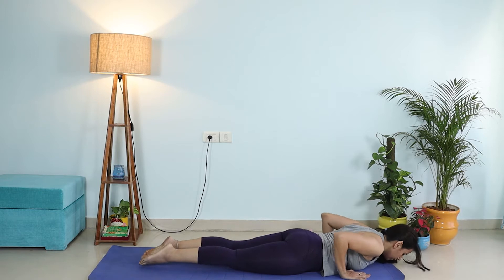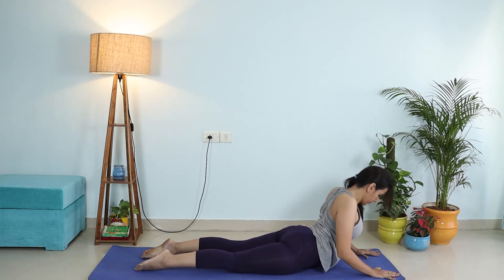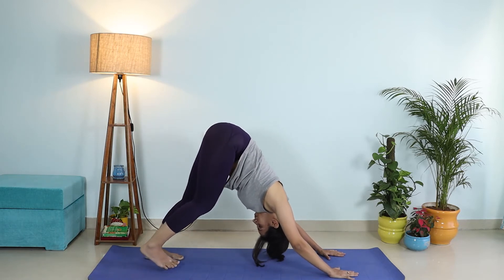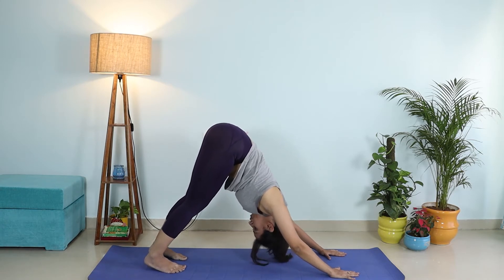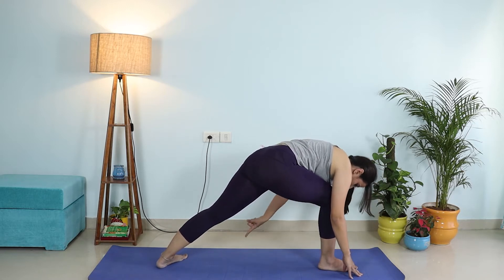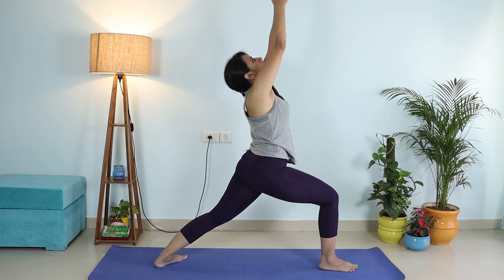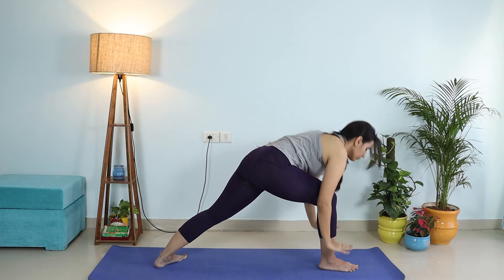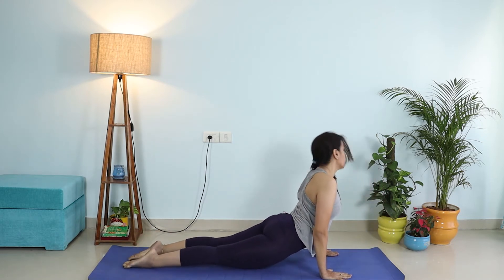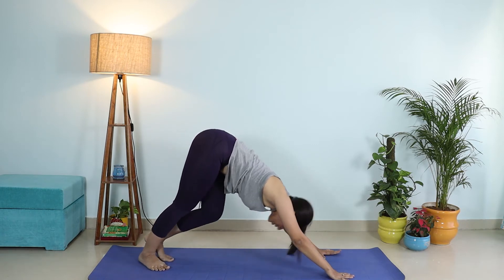Exhale, downward dog. I'm doing the modification — you can modify by dropping your knees onto the mat. Come down in one straight line, inhale upward dog. If your thighs are lifting too much, you can place your hands slightly above your chest. Exhale, downward dog. Ideally your heels should be touching the mat and your back straight, but you can modify by lifting your heels and bending your knees. Right leg comes to the front, flatten the foot at the back, inhale come up into Warrior One. Make sure your hips are squared.